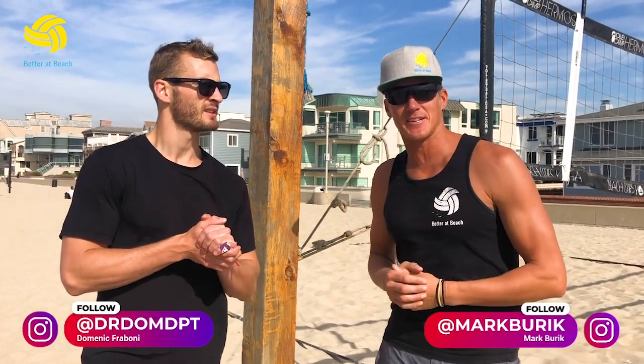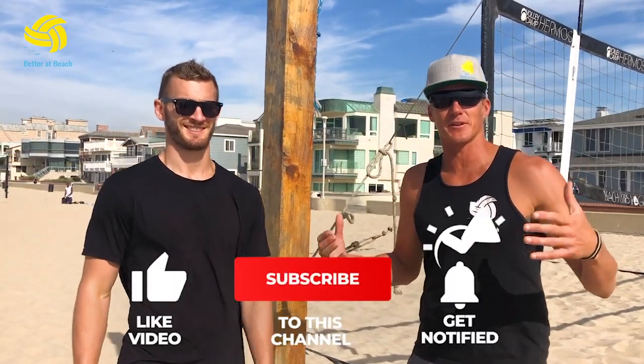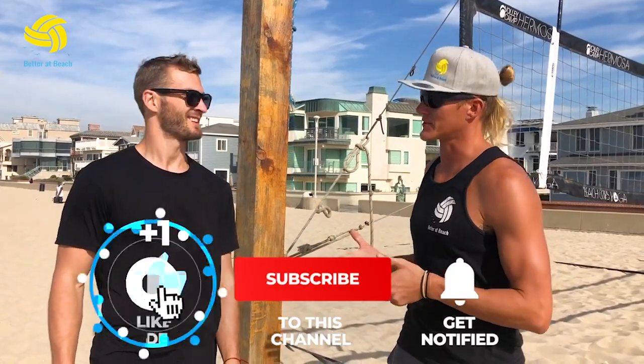This is Dom, Dr. Dom PT. If you're looking on Instagram, hunt him down because he gives great information about how to optimize your body and make you a more successful athlete and more healthy all around. So thanks for coming, Dom.